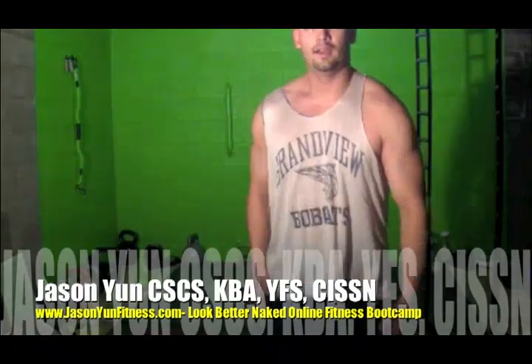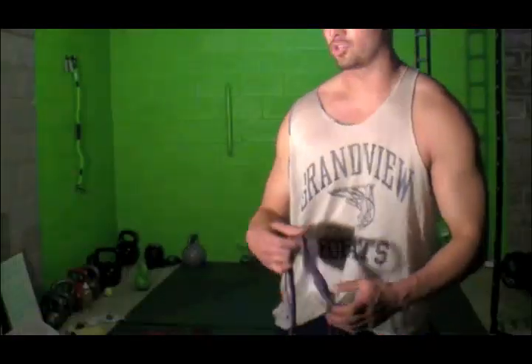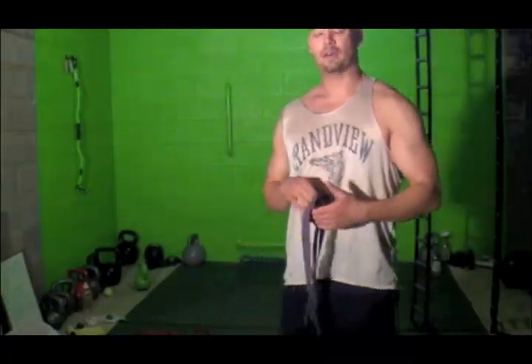Hey, what's up? It's me, Jason Yeun, JasonYeunFitness.com. I'm back. I'm going to show you a sweet power movement with the band. It's called the band Snatch.